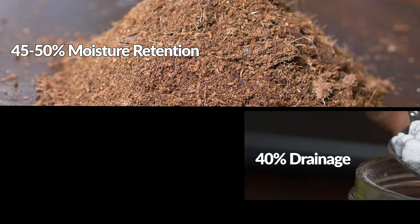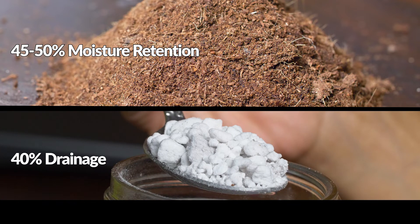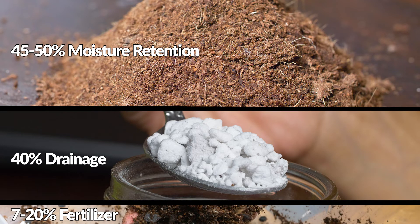About 40% of the mix is dedicated to drainage, so any combination of coco bark, charcoal, pumice, or perlite will be sufficient. The remaining 10% is dedicated to fertilizer. Please note that some plants are sensitive to over-fertilizing — such as calatheas — so keep it closer to 7–10%. Other plants like philodendrons and monsteras are heavy feeders, so increase this to 15–20%. Each fertilizer has its own characteristics, so adjust the medium accordingly for moisture retention and drainage.